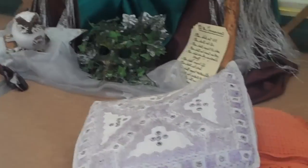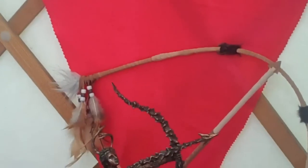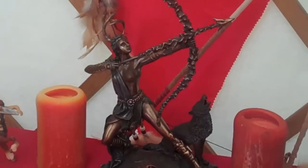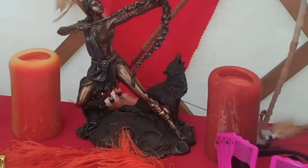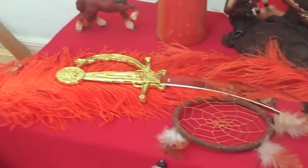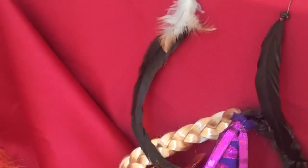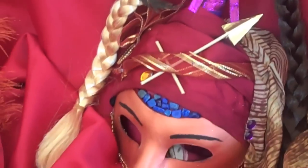Going a bit closer for Sagittarius. Here we go — Sagittarius altar. There's Artemis, her wolf. There's an arrow. There's a centaur. There's a Sagittarius mask.